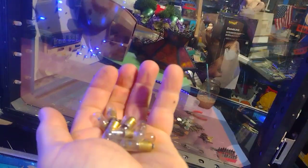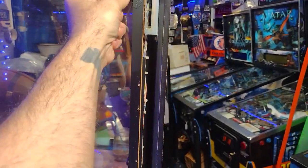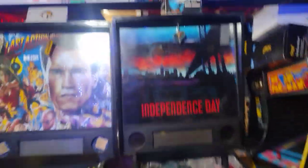Anyway, just changing these bulbs — there's maybe 20 or 30 of them. I'll clean it up a bit since it has some dust in there, and it looks like there might be a broken bulb in there too.